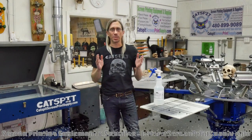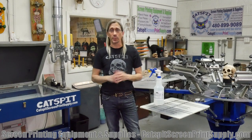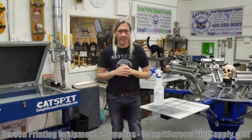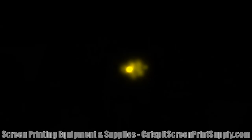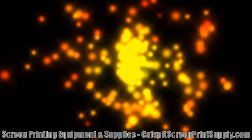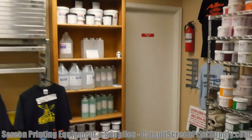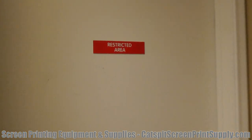Hey everybody, welcome to another educational video about screen printing by Catspit Productions. Thanks for clicking on my video — I really appreciate your time and attention. Today it may very well be worth your time, because this could be the bombshell of all screen printing hacks. Are you ready for this highly classified, top secret, restricted information that I probably shouldn't be giving you?